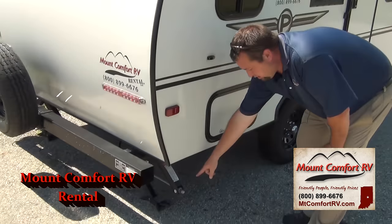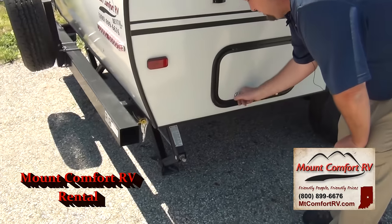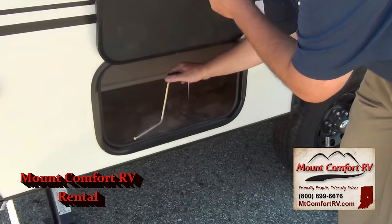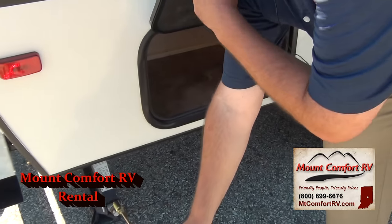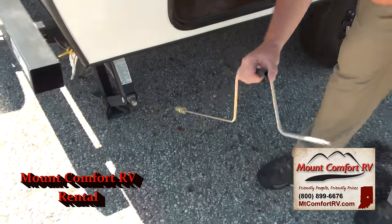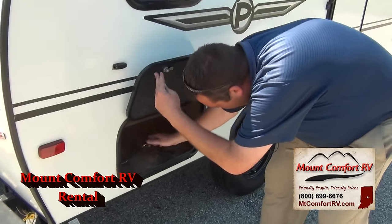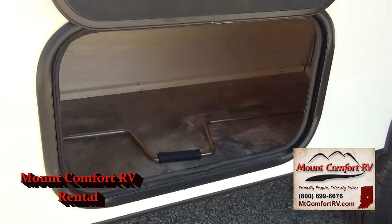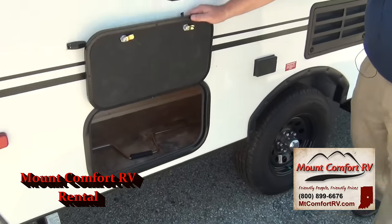On the back here are two jacks — two crank jacks. It's just a matter of hand cranking right here; this goes on the end and you just crank it down. We've got one on this side and one on the other side. This compartment on the back is a little bit bigger than the other side — not a lot, but you can get some stuff in there.